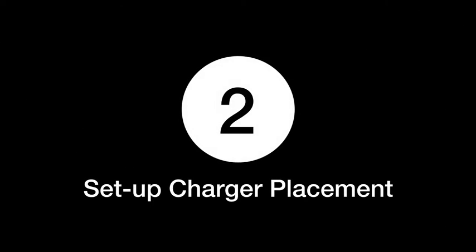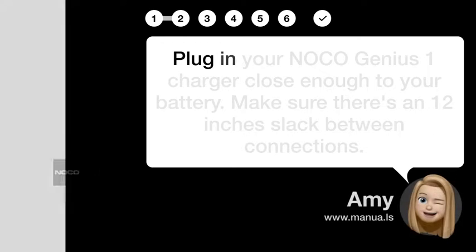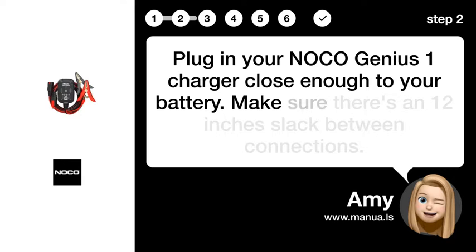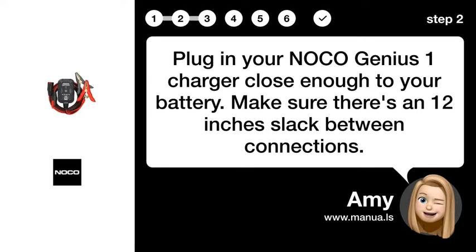Step 2: Set up charger placement. Plug in your NOCO Genius 1 charger close enough to your battery. Make sure there's about 12 inches of slack between connections.